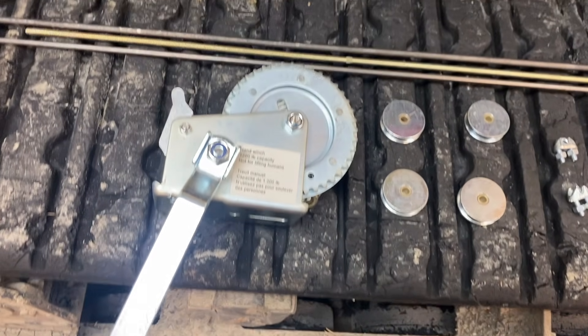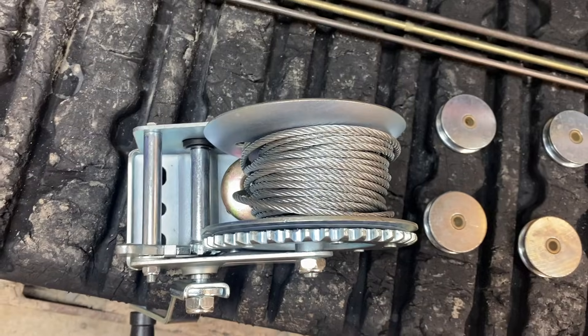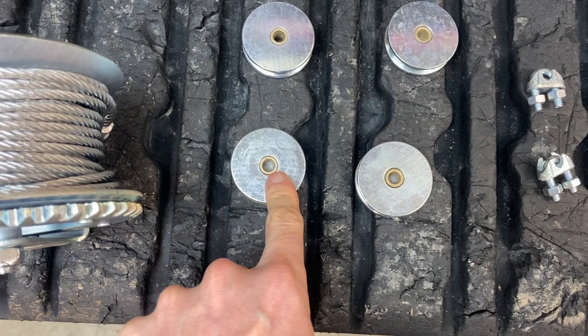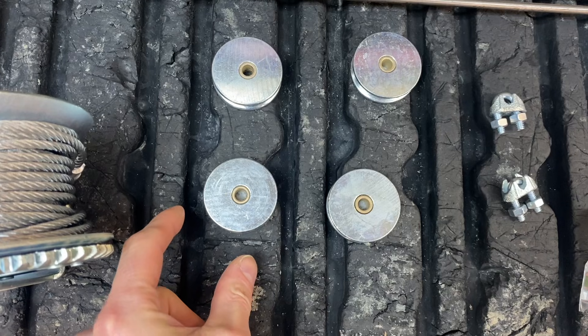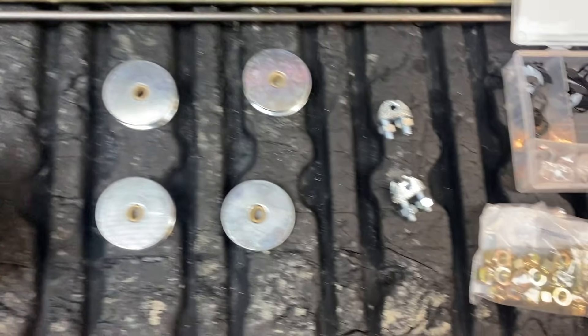The parts we have are a boat winch - this is a 1,200 pound capacity. We'll obviously cut off the hook but we'll use that for the cranking mechanism. These are some pulleys with a little bronze bushing in there. They're inch and a half diameter. I think I have three inches on my press for space so that'll work out really well.